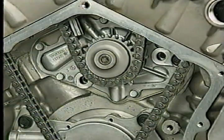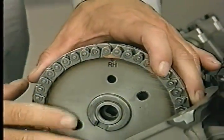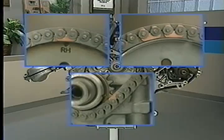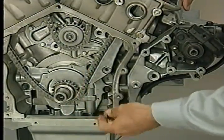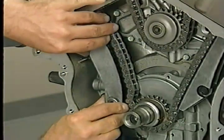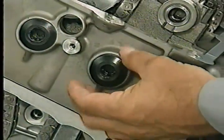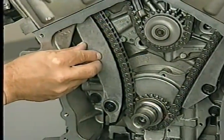Next, place the opposite side of the chain on the water pump sprocket. Then position the chain on the right primary chain sprocket so that the plated link on the chain aligns with the mark on the sprocket, and place the sprocket on the right intake camshaft hub. Before proceeding further, make sure all of the timing marks are aligned properly. Next, install the long chain guide on the left side and the tensioner arm. You can now install the chain guide access plug in the left cylinder head. If you've installed the components correctly, the slack in the chain should be on the tensioner side.